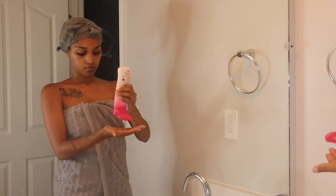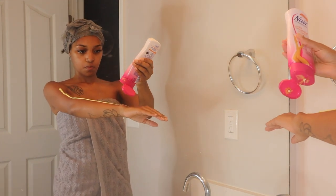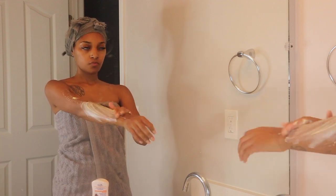Now I'm going to move on to Nairing my arms. I either get them waxed or I Nair them. Since I already got a Brazilian and didn't get my arms waxed, I'm just going to Nair them this time.